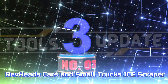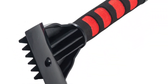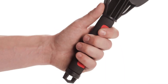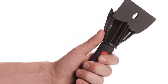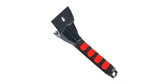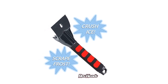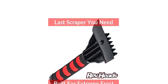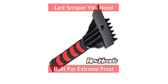Number 3: Rev Heads Cars and Small Trucks Ice Scraper. This tool is designed to easily remove frost and tackle large chunks of ice. Use the claw side of the ice scraper to eliminate large pieces of ice clinging to your vehicle. This ice scraper is highly durable and will withstand extensive use if properly maintained. The Frost Shaving Ice Scraper by Rev Heads has been specially selected by those who have experienced extremely cold temperatures in the Midwest, mountains, and Northeast, making it the perfect tool for battling the winter chill.